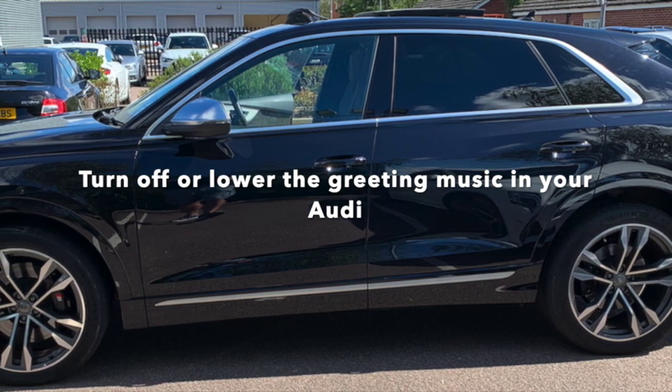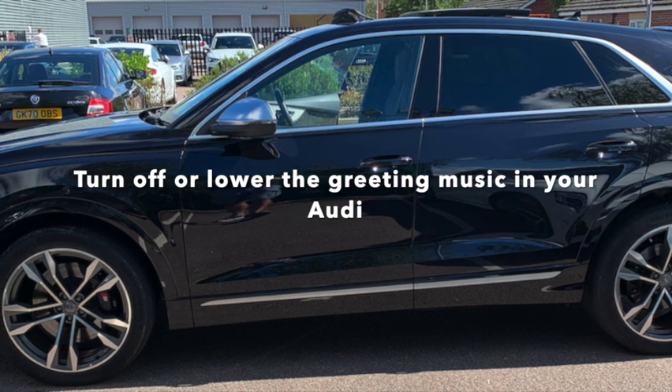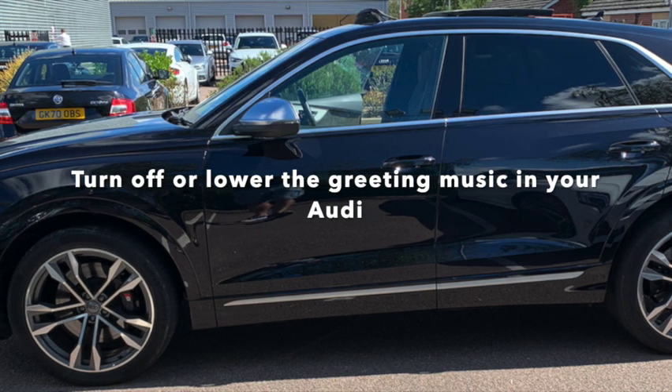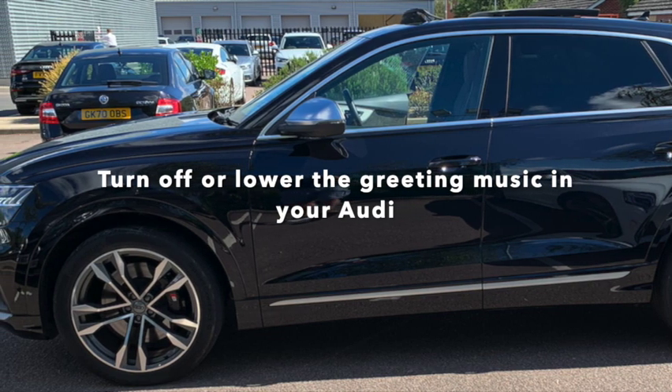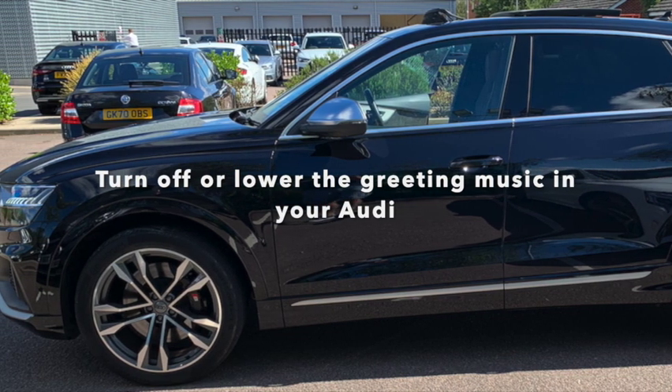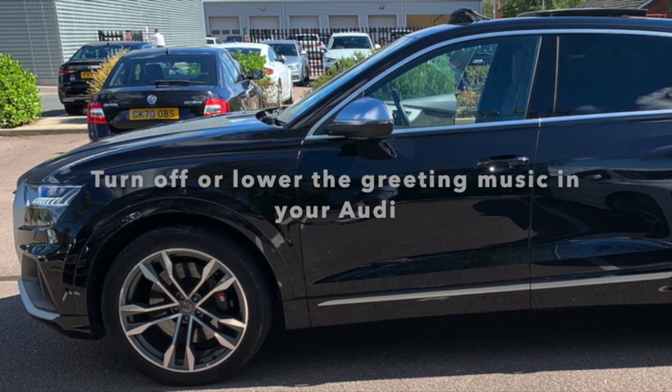On our current SQ8 I didn't notice it so much because the greeting sounds were turned pretty low. I did just get a newer SQ8 as a loaner car while mine was being worked on, and I did notice in there it was very annoying — it's very loud. I have little kids too, so I don't like anything that's going to wake them up.